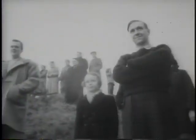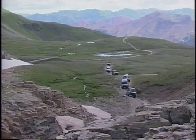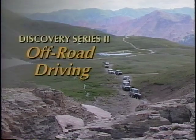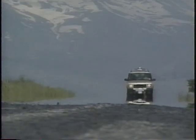That advice to owners of the original Land Rover still holds true 50 years later, for owners of the newest generation Land Rover, Discovery Series 2. There can be no doubt that Series 2 is a genuine Land Rover.